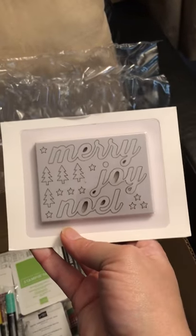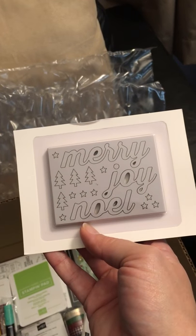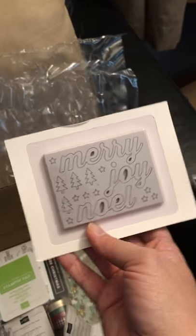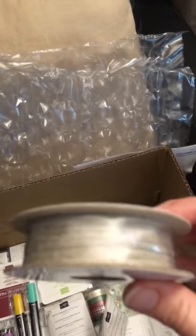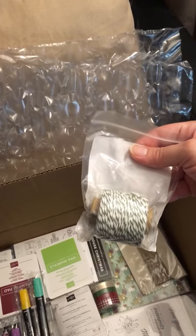The Farmhouse Elements, which I bought because I got the Farmhouse as my half price item. The Braided Trim. Garden Green Twine.